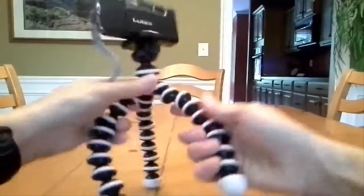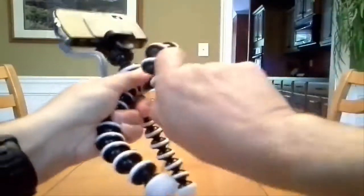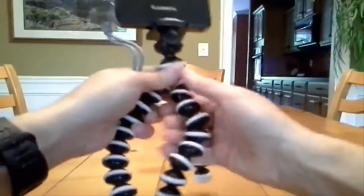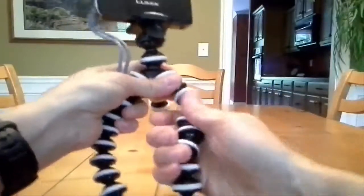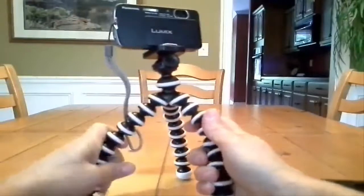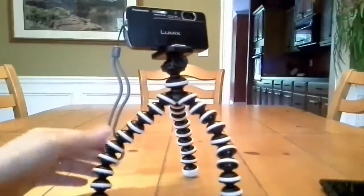It moves pretty well and you can put it in just about any position — the legs will bend completely around. So if you're on a very uneven surface, taking time-lapse photography up in the mountains with rocks and things like that, it's going to stand just about on anything you can possibly imagine.